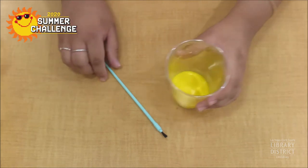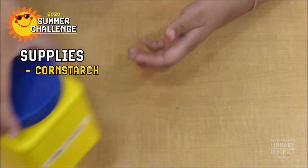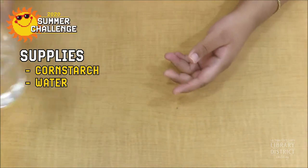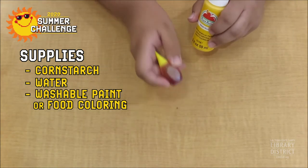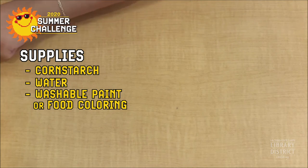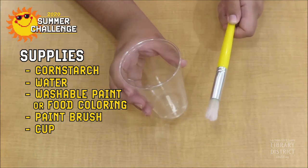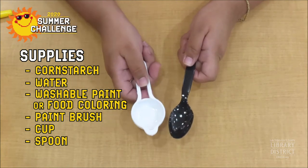The supplies you will need are cornstarch, water, washable paint or food coloring, a paintbrush, a cup, a spoon and a tablespoon.